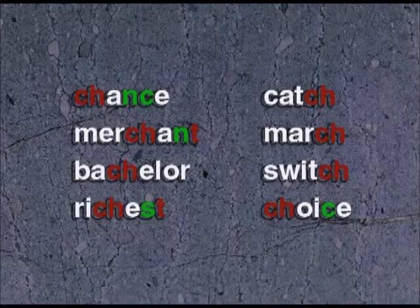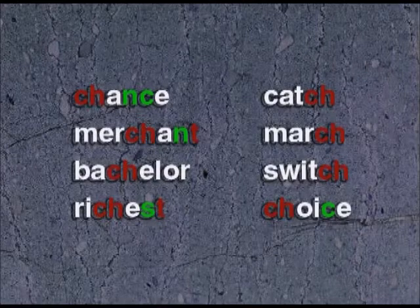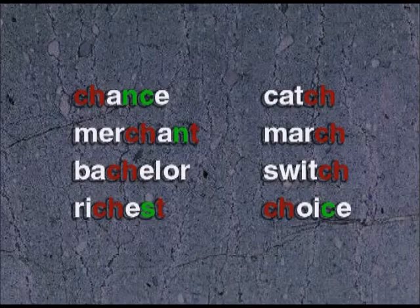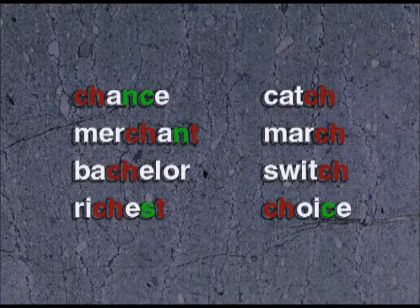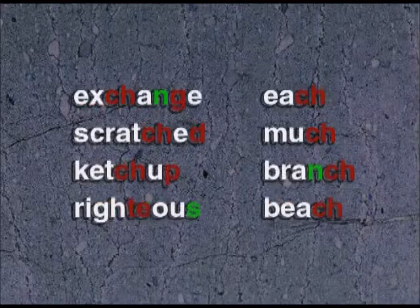Chance, merchant, bachelor, richest, catch, march, switch, choice, exchange.